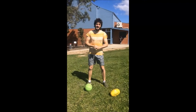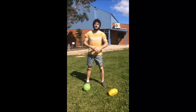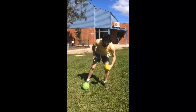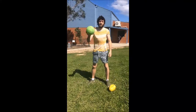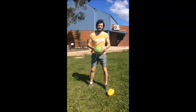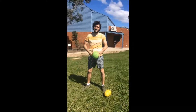G'day guys, welcome to PE. This week we're going to be looking at kicking the ball — kicking like a football. If you have a footy, great; if you don't have a football, you can use any round ball. I've got one of the latex chip balls here just to show you how to kick a footy. Get your ball, get your equipment ready, and let's get ready to kick.